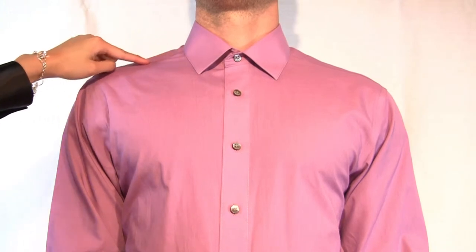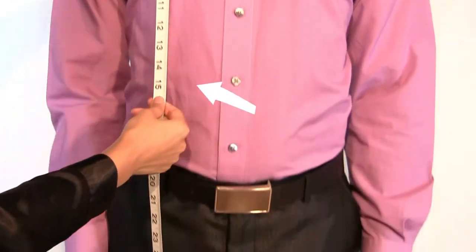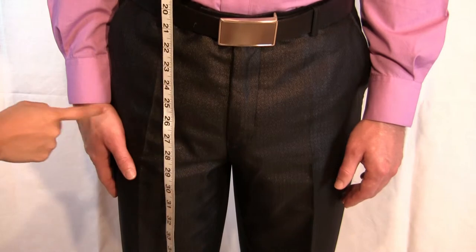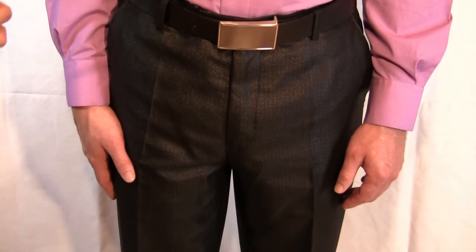Follow the fabric seam until you identify the base of your collar seam. Measure straight down along your body and stop at your desired length. If you typically tuck in your shirt, Tiansan recommends you measure to your wrist. If you normally keep your shirt untucked, measure to your preferred length.